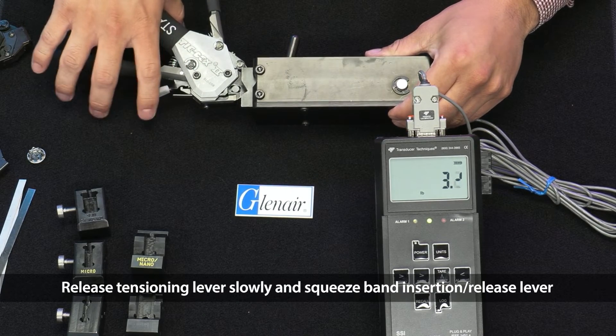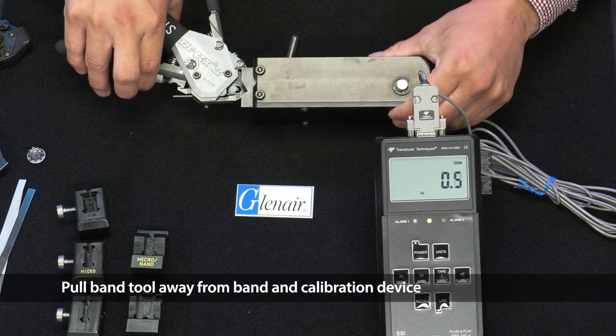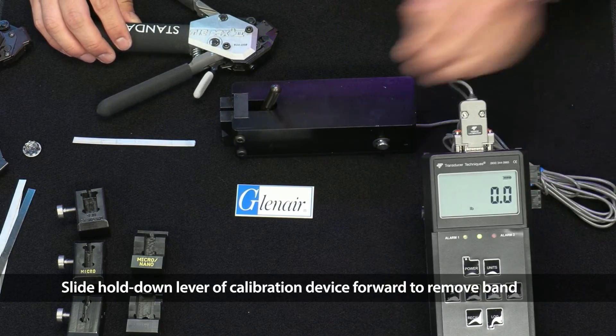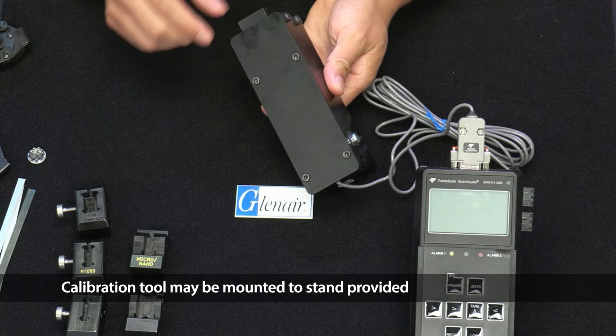Remove the tool from the calibration device by squeezing the tensioning lever and simultaneously pushing the tension release lever forward. Release the tensioning lever slowly and squeeze the band insertion release lever. Pull the band tool away from the band and the calibration device. Slide the hold-down lever of the calibration device forward to remove the band.